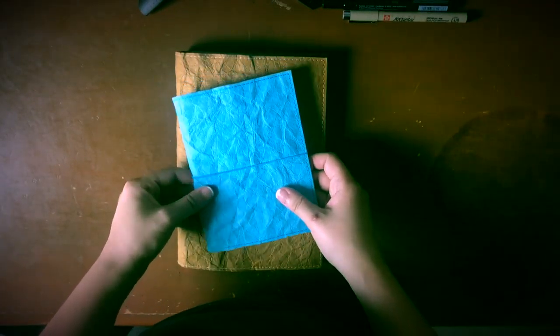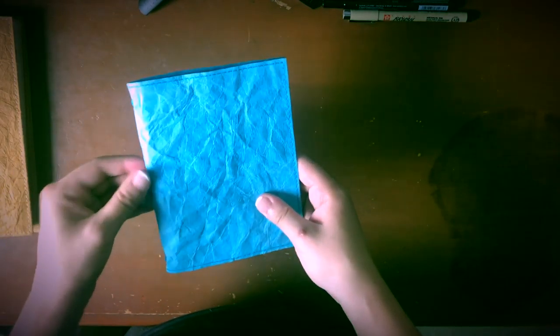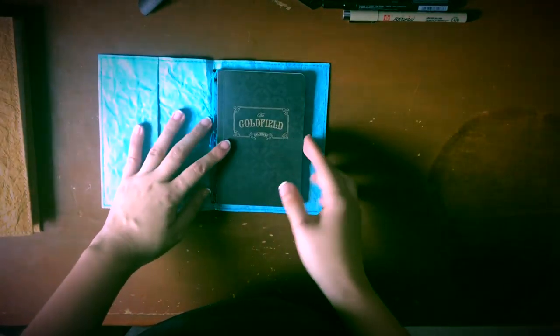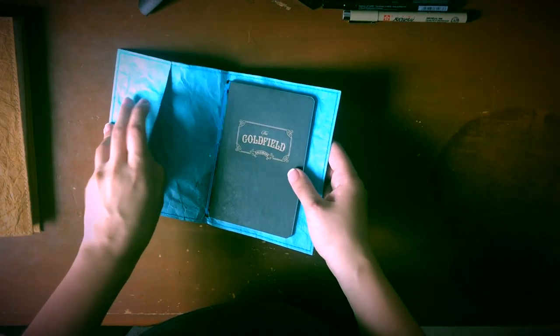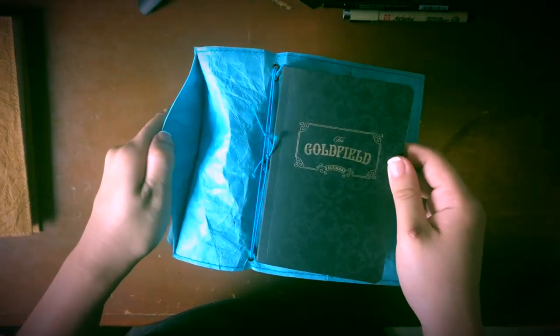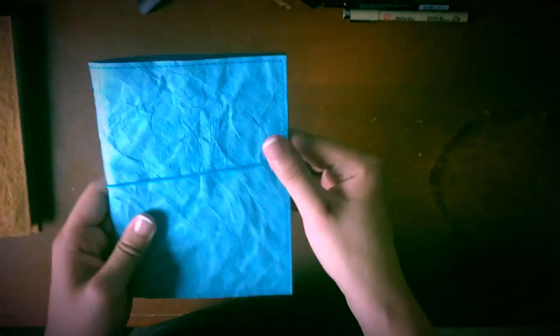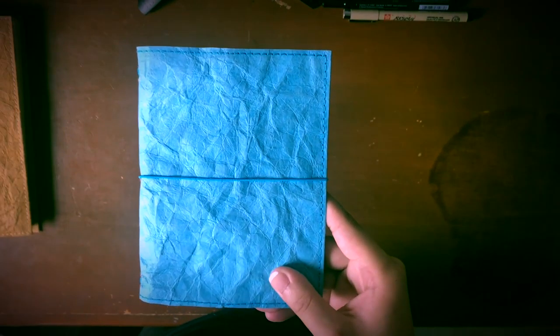This is the Hobonichi A6 cover. I don't currently have a Techo, so I'm using it to house some of my pocket notebooks — right now I have a Goldfield pocket notebook by Wright Notepads in it. It's basically the same as the A5 except it has four elastics in the center, two sleeves, and an elastic closure. Again super lightweight, super durable. I use this to do some calorie counting and as a food diary.